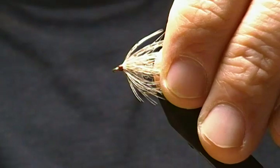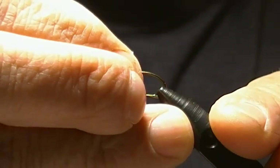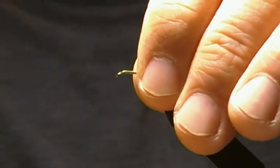It's a simple tie, but we all know how effective soft tackles are, so I thought I'd give this a go. I'm going to hang on the bigger size here, a size 10 for the video — you can tie it down to like a 16. So we'll get that guy locked in the vice.